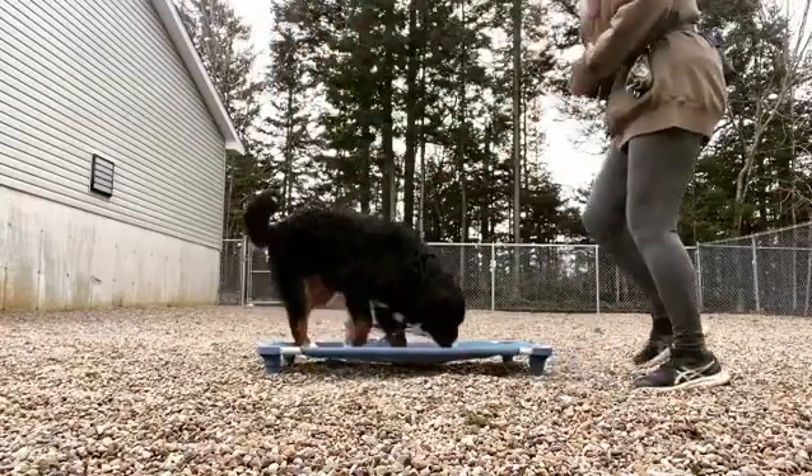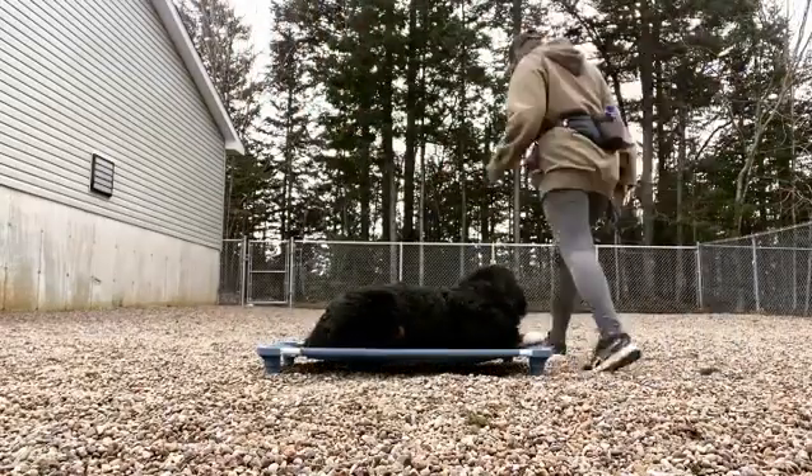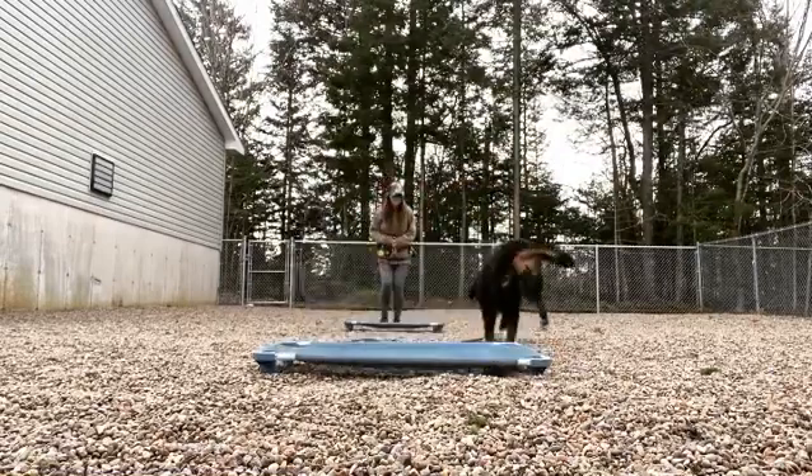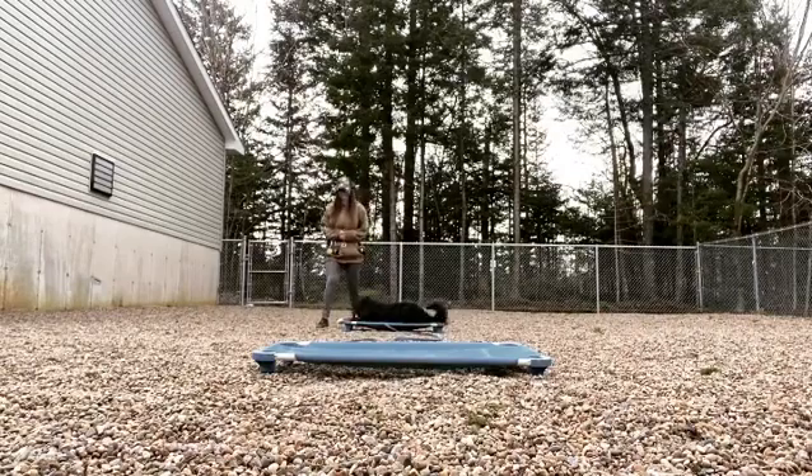Hey guys, it's Kristen here with Find Your Balance Dog Training. A few days ago, Brynn and I started working on her recall commands and her other off-leash skills outside in the yard.